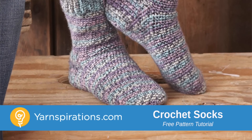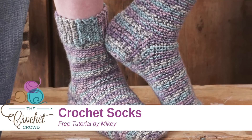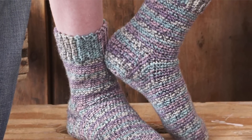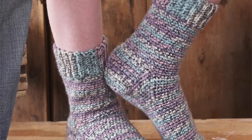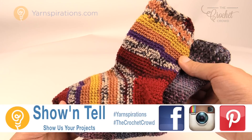In today's tutorial we're going to do a family pair of socks. This is for children two to four, child six to eight, ladies five to six, ladies seven to eight and men sizes. Welcome back to The Crochet Crowd as well as Yarnspirations.com. I'm your host Mikey.